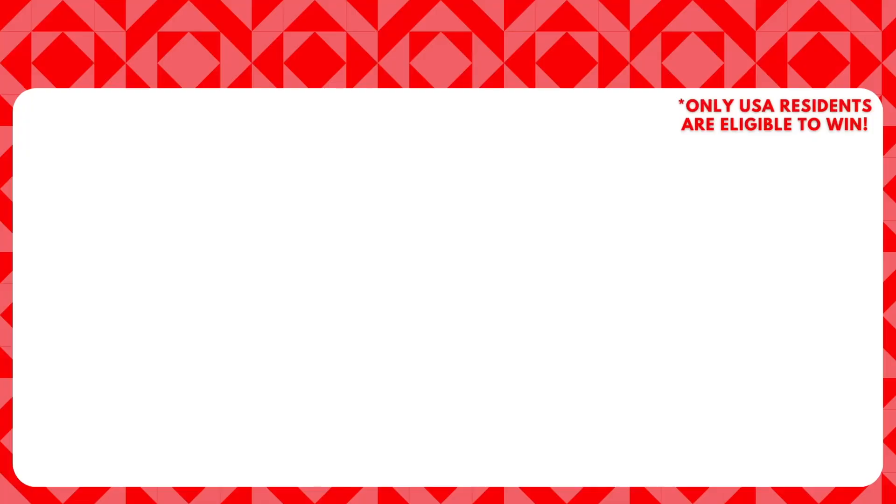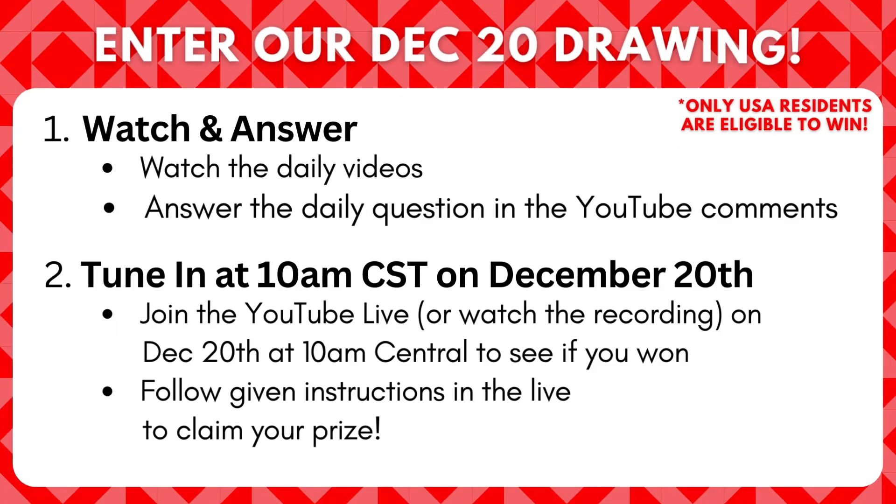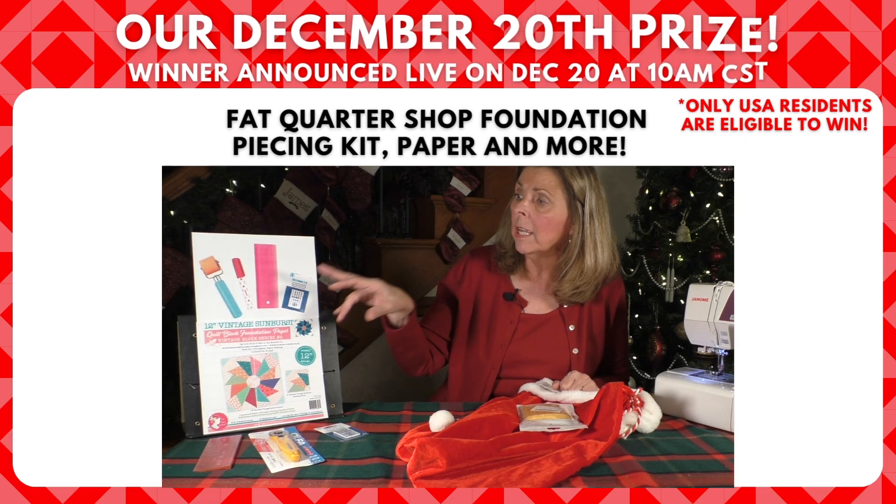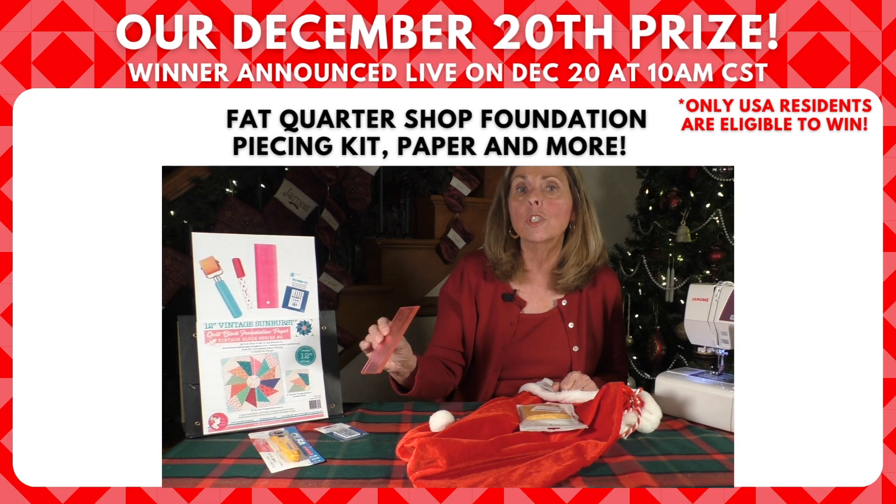Welcome to our Joyful and Merry Quilting 25-Day Christmas Countdown. Each day we will open Santa's bag filled with either exclusive discounts, tutorials, patterns, tips, and great gift ideas for your 25 days of Christmas advent calendar. Answer the question at the end of each video and you will be entered in our drawing for some great prizes. We have several prizes to give away, so let's see what Santa has in his bag for us today.